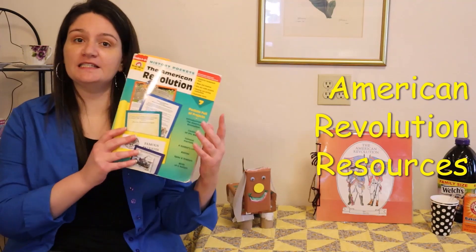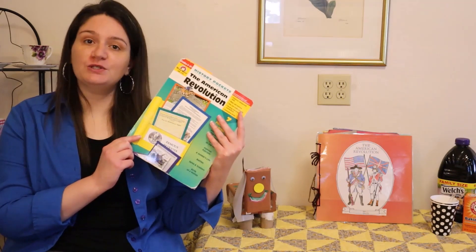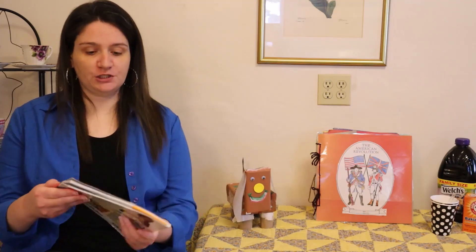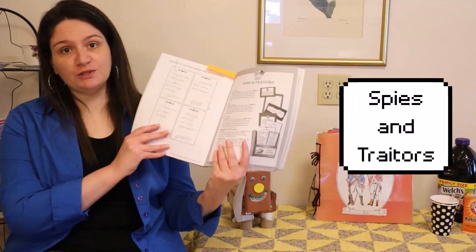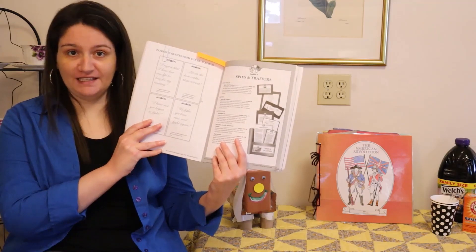When I teach about the American Revolution, one of the resources that I like to use is the Evan Moore History Pockets. This is a lot of fun and the students learn so much information. One of the sections within this book is called Spies and Traitors, and today I would like to look at one of the activities contained within this section.